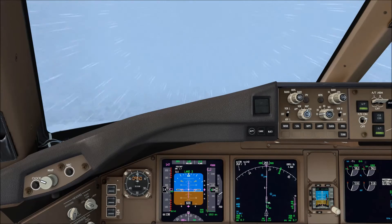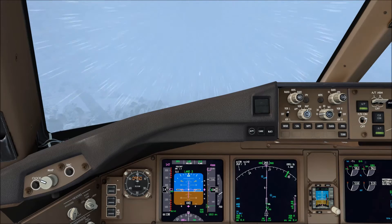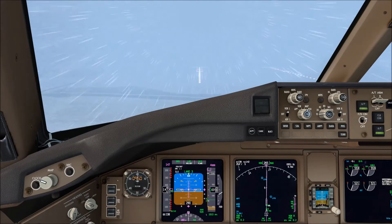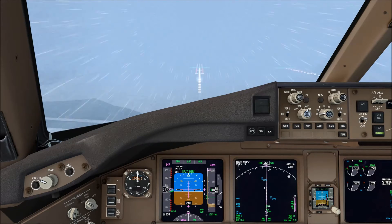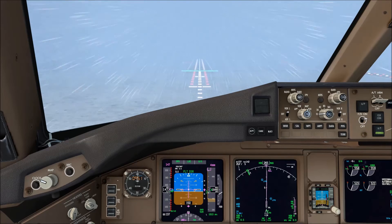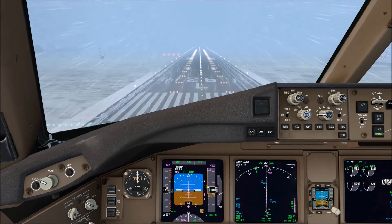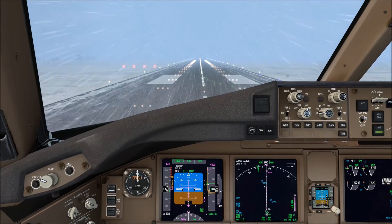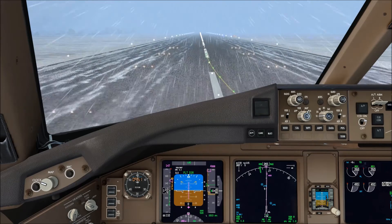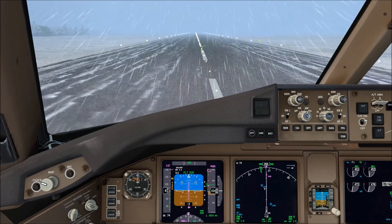We are now on short final for runway 26L at Paris Charles de Gaulle, nicely established on the ILS. It is still snowing heavily. We can start seeing the runway lights so we should be able to land. One consideration in these conditions is the state of the runway: if it's covered with slush or snow, the landing distance may be longer than usual and you need to assess beforehand whether you can land. Here we are touching down on runway 26L — there's a lot of slush but the runway is clear and the full 45 metres width is cleared.